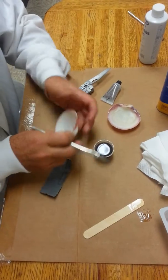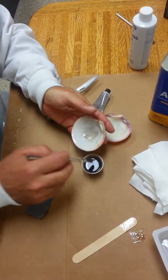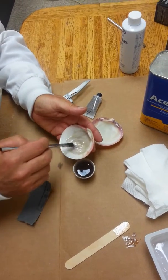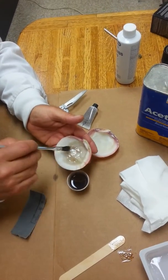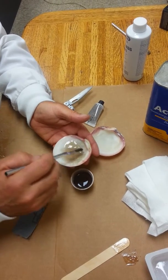Then we're going to take a small brush and we're going to paint the inside of the shell. Just apply it with the brush. We're going to put it on pretty thick.